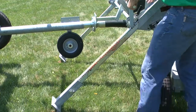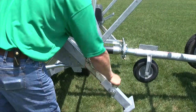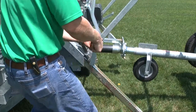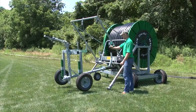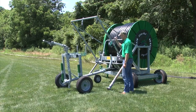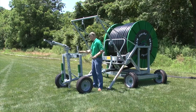Manually crank each stabilizer leg into the ground until both stabilizer feet are firmly inserted. Once you have verified that both stabilizer feet are secure, lower the sprinkler cart from its transport position and unhook the cables or chains.